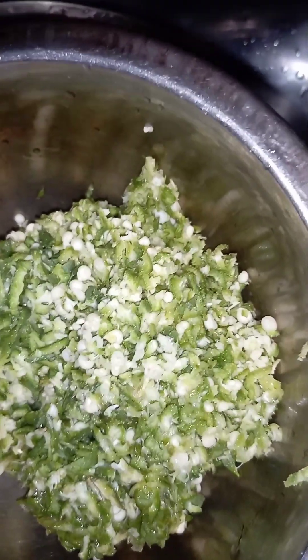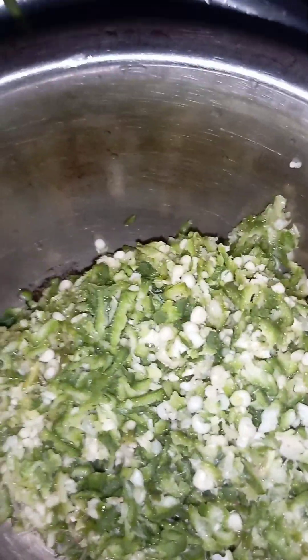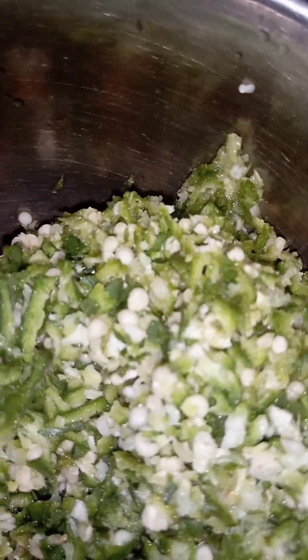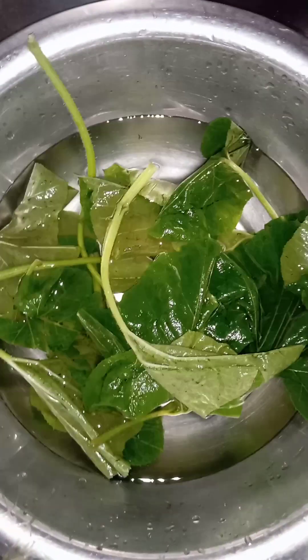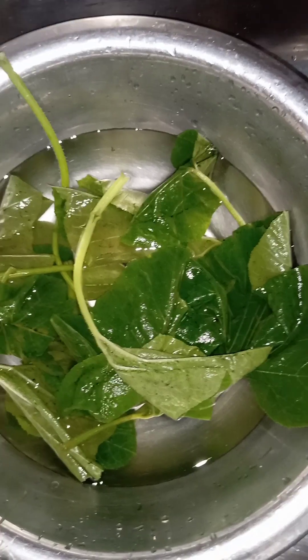Here is my okra already grated. I'm making a very little quantity of soup for just two people — my mom and I. It's been raining and we need to eat something hot and sumptuous, so we decided to make oboro because we have it in the garden. Here are my onions. The way I cook is I try to get everything ready before I put on my fire, so I won't need to waste time wondering what to add next.